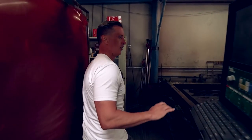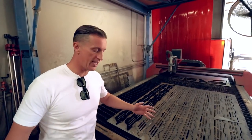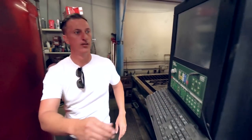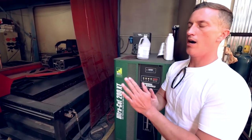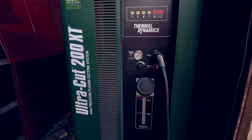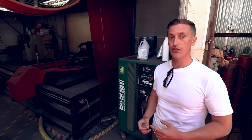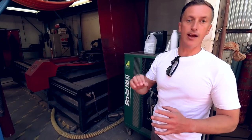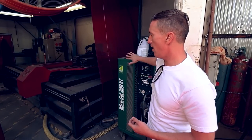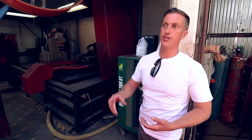Over here we've got our Thermadyne high-def plasma — the plasma machines. If you guys have seen plasma machines, they're usually like little boxes, but that machine is massive. This is a high definition plasma. You have standard plasma where cut quality is pretty good, but this is just way above and beyond. We do have to run gas — we have a number of different shielding gases to operate it. We also have a water injection system on this, depending on what materials we're cutting, the thickness, as well as the definition we want. This thing is just phenomenal — it cuts out all of our roof rack feet, gives us all of our mounts, and then we can assemble it with the TIG welder over there.